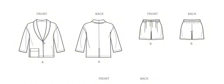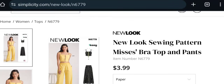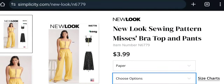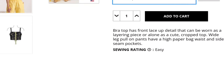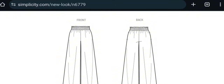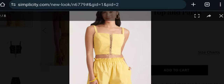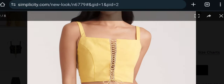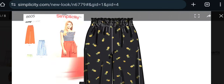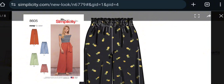Next is New Look N6779 — paper format only, extra small to extra large. It's a bra top and pants. The bra top has a front lace-up detail and can be worn as a layering piece or alone as a crop top. Wide-leg pull-on pants have a high paper bag waist and side seam pockets. Rated easy. The paper bag waist isn't one of my favorite styles, and this also reminds me of a Simplicity paper bag style pattern from about three years ago — definitely another reproduction.